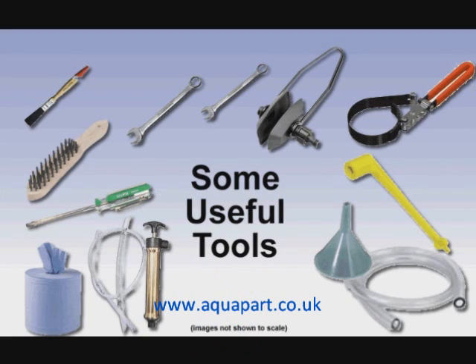Pictured here are the basics: flush muffs for running the engine ashore; ring spanners — we use 17 and 11mm but some applications may vary; a filter wrench; a sump pump; a wire brush; a screwdriver; a paint brush for greasing; and a funnel and hose for adding antifreeze. Some kind of cleaning rag or paper is also a good idea.